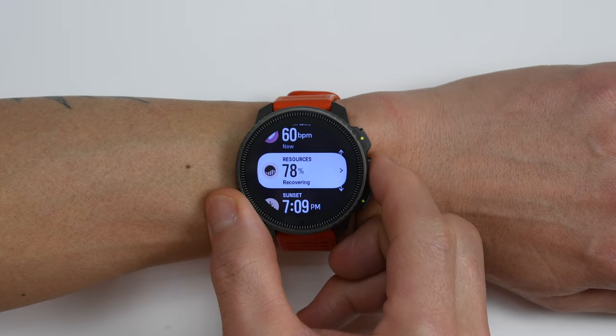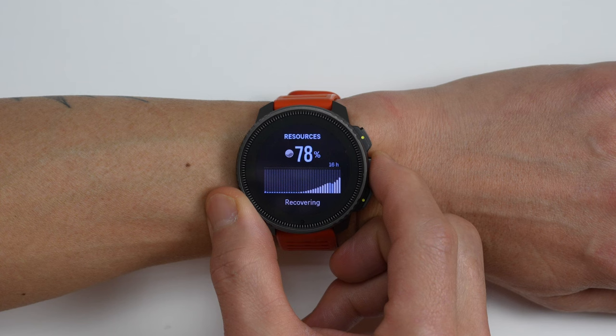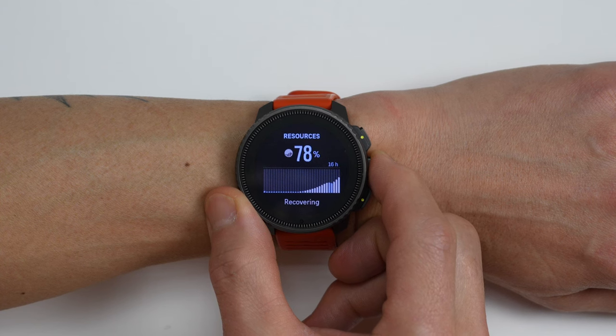For tracking energy levels throughout the day, the Vertical uses a metric called Resources to track stress and recovery. It provides an indicator of your energy levels at a given time based on recovery including sleep, as well as stress experienced during workouts. A few people reported oddities like sudden dips when it first came out, but Suunto apparently changed their algorithms. For me, Resources looked correct and correlated fairly well with how I actually felt.